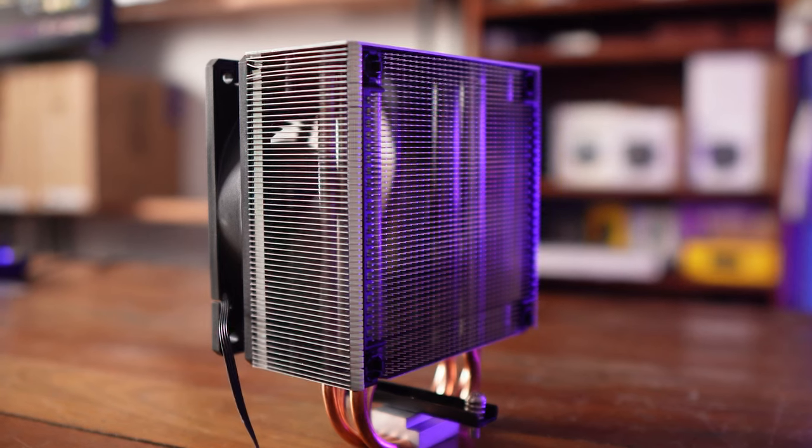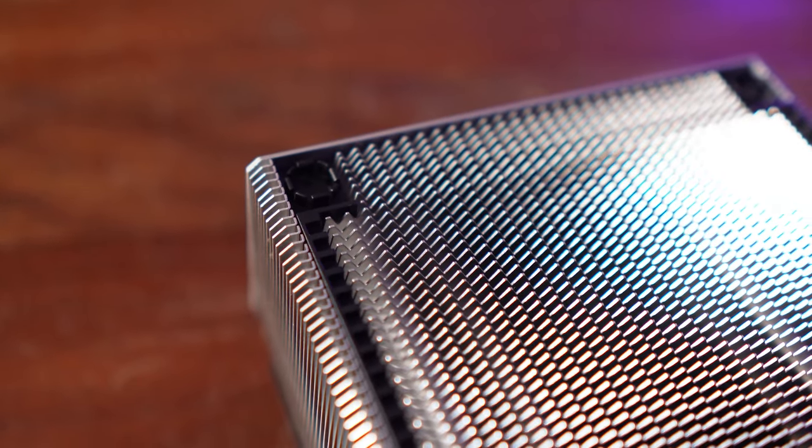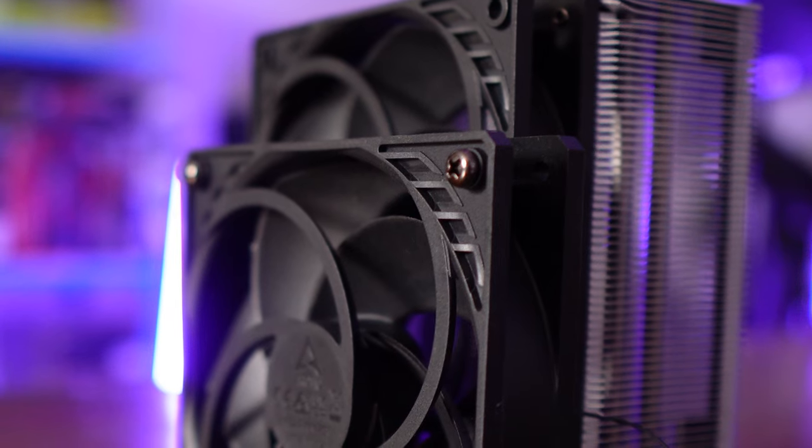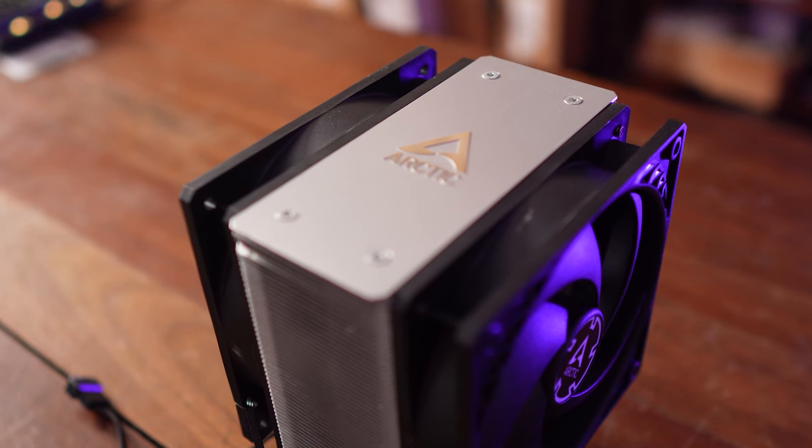The fan mounts on the fins are indeed plastic, and you might be worried if they come loose. But no worries — Arctic promises to replace them for free should that happen. Plus, the entire cooler itself has a six-year warranty.